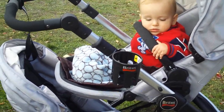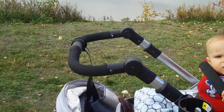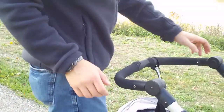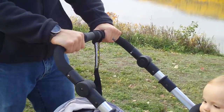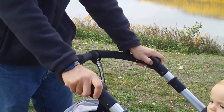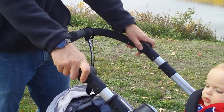There's a cup holder for Mom and an adjustable handle. That's the height my husband uses it at because he's way taller than me. And I use it in the bottom position because I'm only five feet tall.